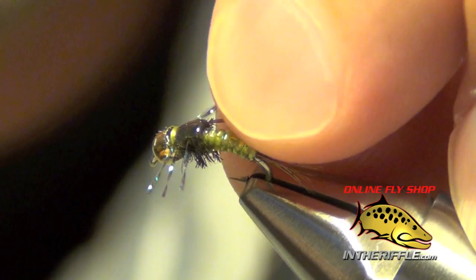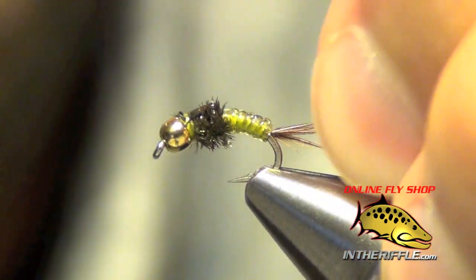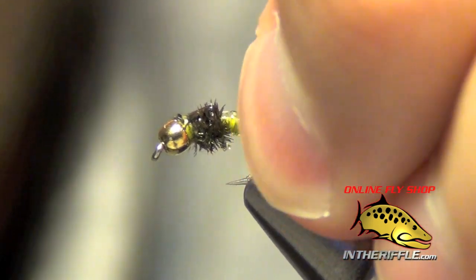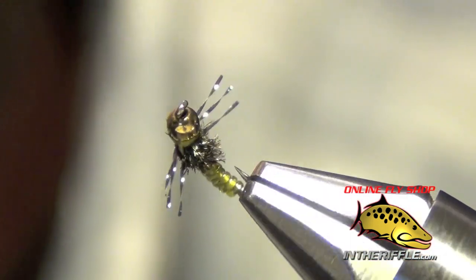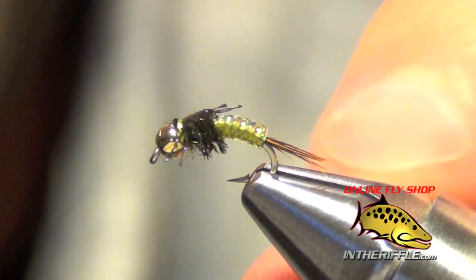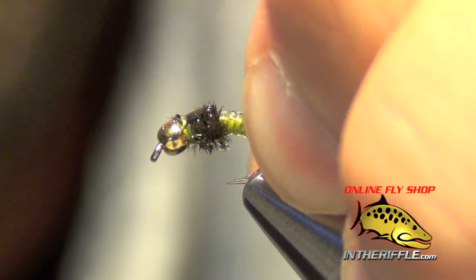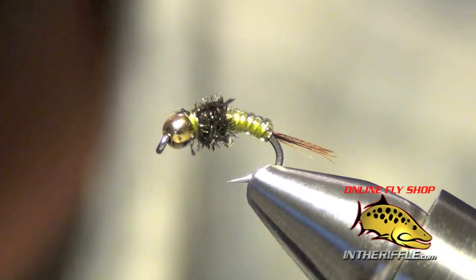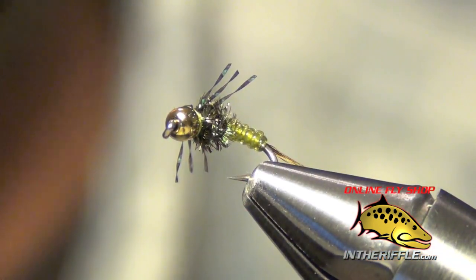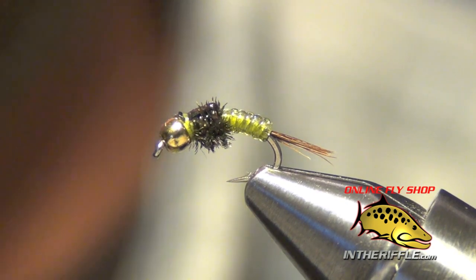There we go. That is the Mighty Might Betis — great little buggy fly. It imitates a small blue-winged olive or a mayfly nymph. You can see those legs there. You can find all the materials for this little fly on our website intheriffle.com. If you're watching this on YouTube, there is a link below the video in the description box that you can follow to our website. That will take you to all the recipe information and also links to the materials. That is the Sloan's Mighty Might Betis.